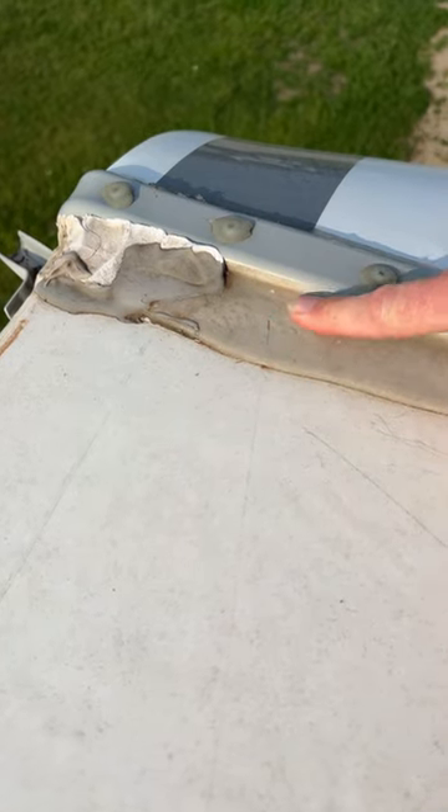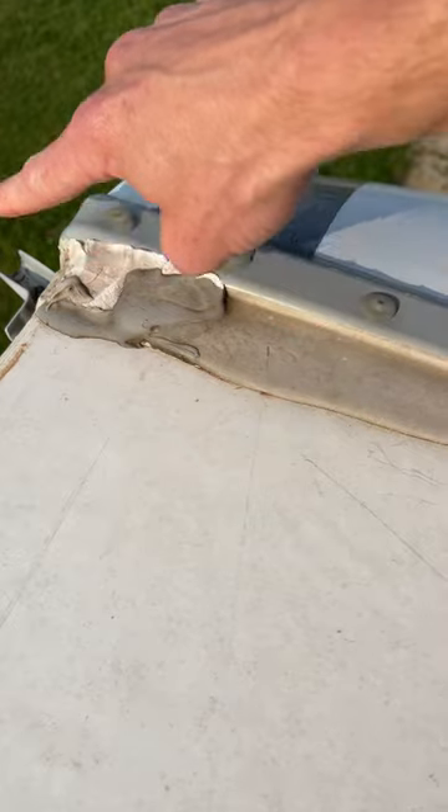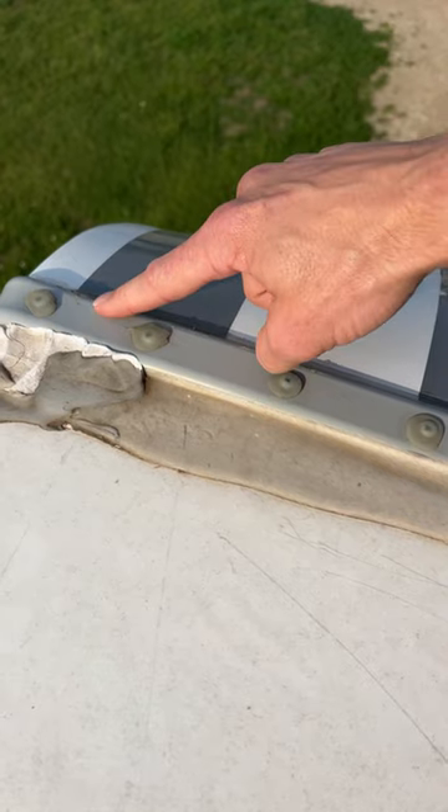This self-leveling sealant — you can see it went flat. Over on the corner is the non-sag; you can build it up and it doesn't run down the side of the RV. And up here in the front is ProFlex. It goes on top of these screws, and this area in front is not touching the roof membrane.